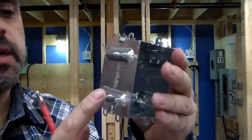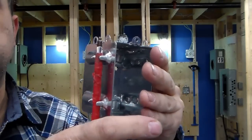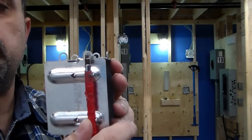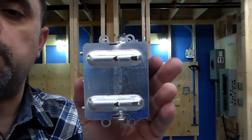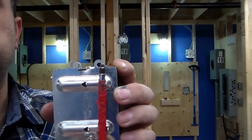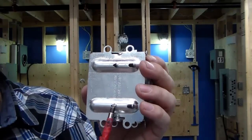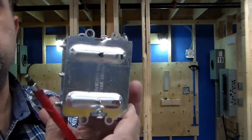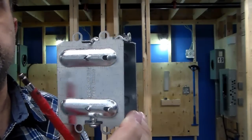Another nice feature about some of these boxes is it has these little indentations. The very first one is an indicator for where the edge of the stud goes — so if you put that on the edge of the stud, it leaves the box sticking out, so when they put the drywall up it will be flush with the drywall. This box also has little pointed nails where you can tap the box in place to hold it on the 2x4 temporarily while you go pick up a screw and start fastening.